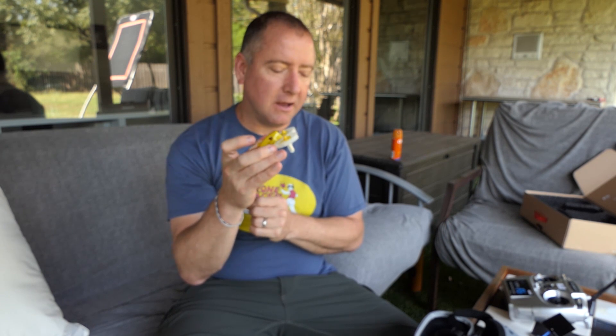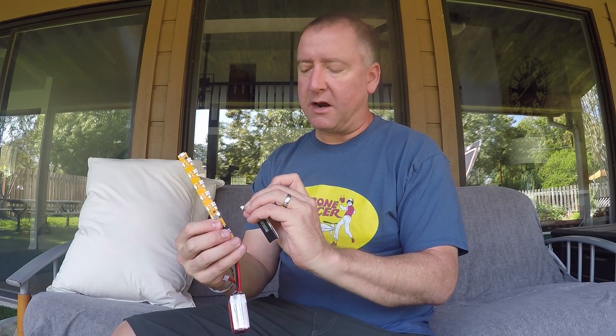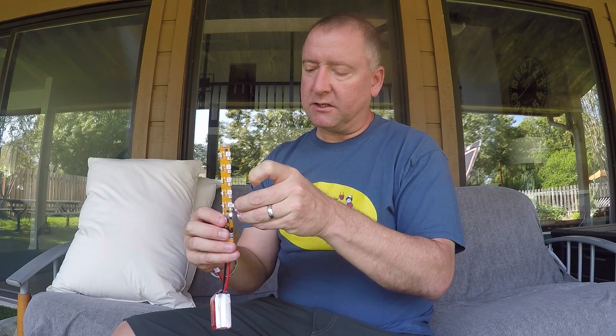It weighs 32 grams, comes with a 1S battery, and has a 4-5 minute flight time. One of the things I thought was really interesting about this little guy was the battery charger. This battery charger uses an XT60 connector from a 2 to 4S LiPo battery — I've got a 3S 1500mAh LiPo battery here with the XT60 connector. It connects right in, and a white LED lights up to tell you that it's got power.